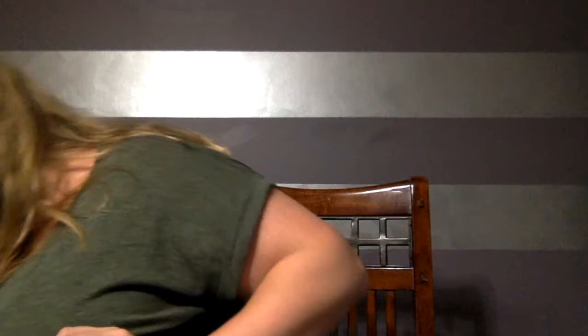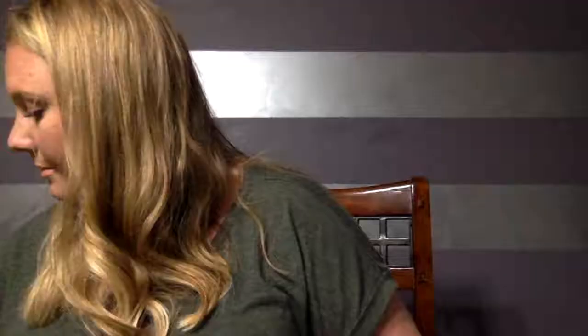It looks like I have some order forms that I could carry with me while I'm handing out the catalogs. I have even more catalogs. There's another measuring cup — this one is one cup of tea. And the last thing in the box is another scone mix, so we'll be having a lot of those.